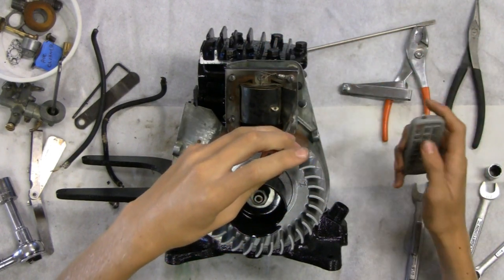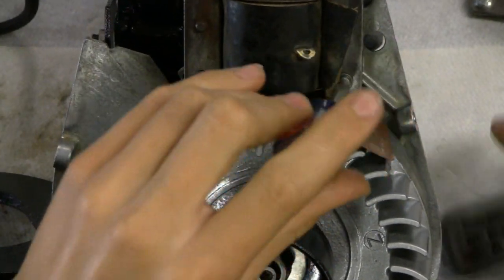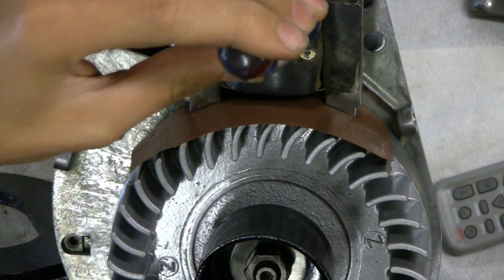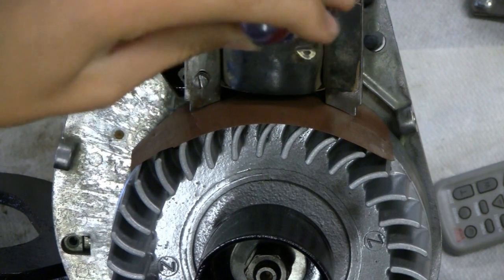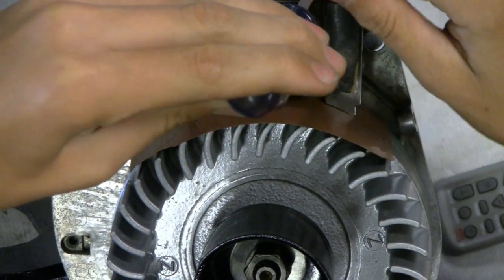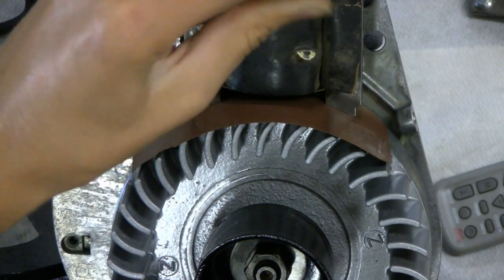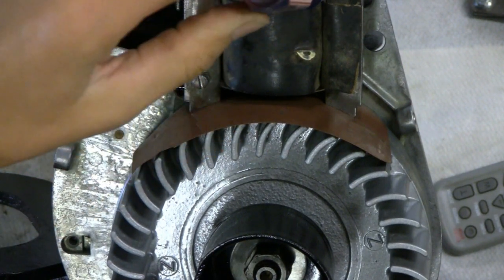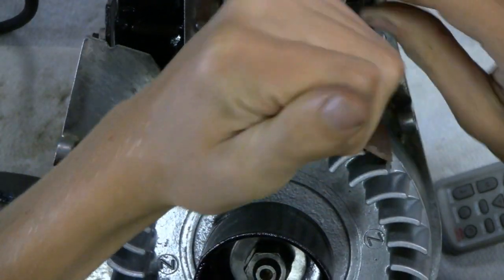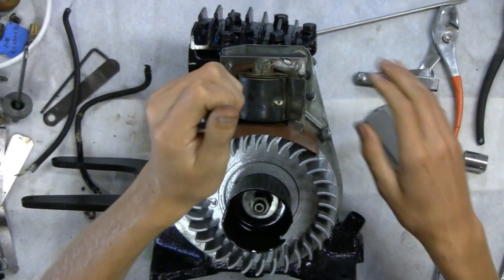I'll zoom in a little - might be able to see it. Look at that, it's crystal clear. I can actually feel the magnet through the screw. Watch - there it went, it did it, it fit right into place. Now we just tighten it back up. I'll zoom out for you. I almost didn't see it jump into place.